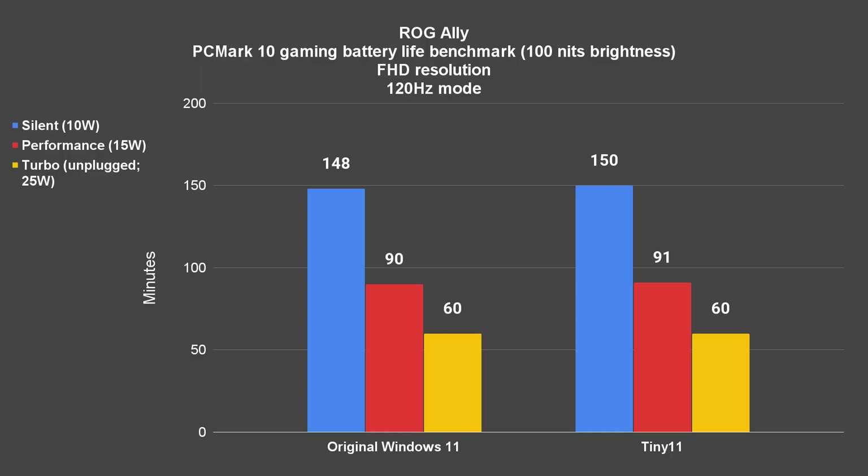How about battery life then? We did the benchmark for this too, using PCMark 10's gaming battery life benchmark. And here are the results — that is just very disappointing. I was expecting some battery life improvements, but that wasn't the case.